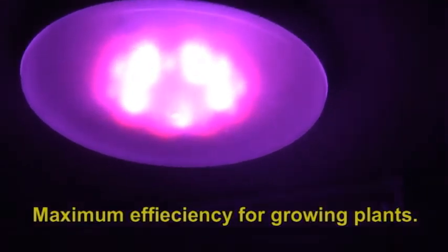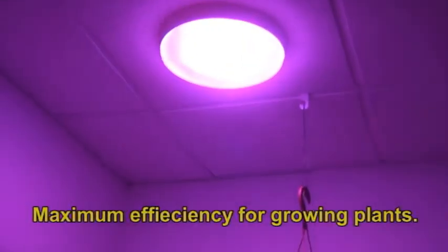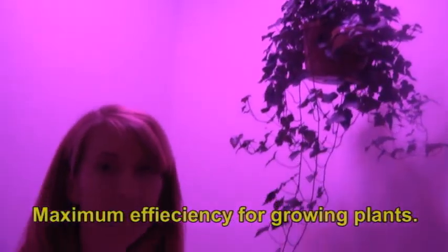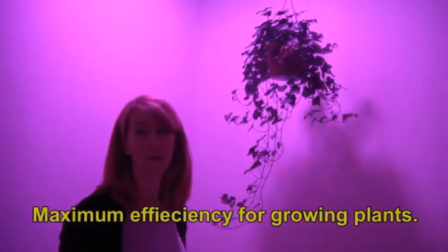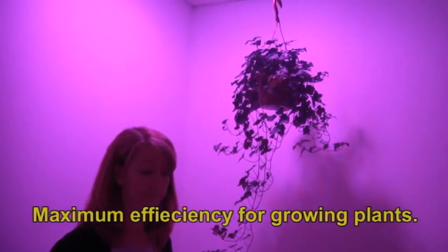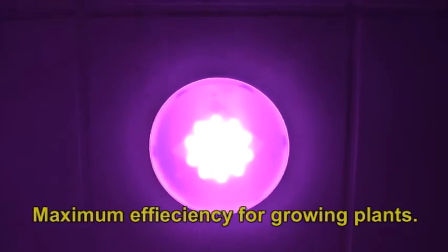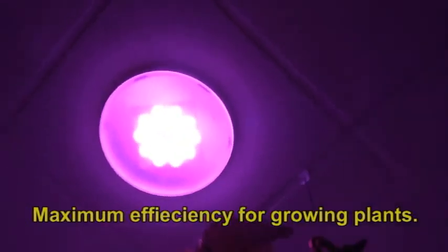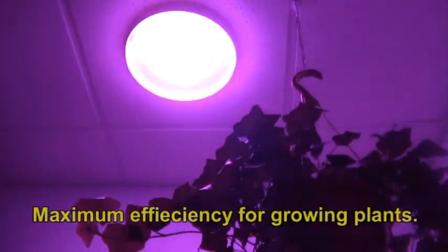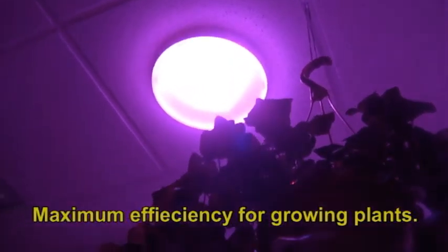They are the opto semiconductors. I'm not the engineer who knows exactly, but the opto semiconductors are very specifically formulated for more intensity of light and much better light color control than you can get with any other types of light. With the opto semiconductors you have a 37% efficiency in the red range and a 54% efficiency in the blue range.